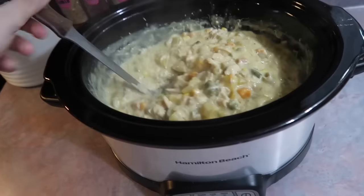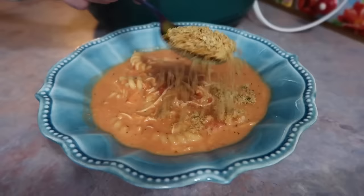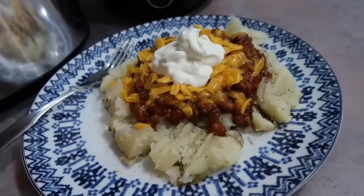Hey y'all, welcome back to my channel. In today's video I'm going to be sharing four budget-friendly crockpot dinners that all came out super delicious. I am always on the lookout for new crockpot recipes to add to our list of favorites, so I'm excited to share these and I hope y'all enjoy.